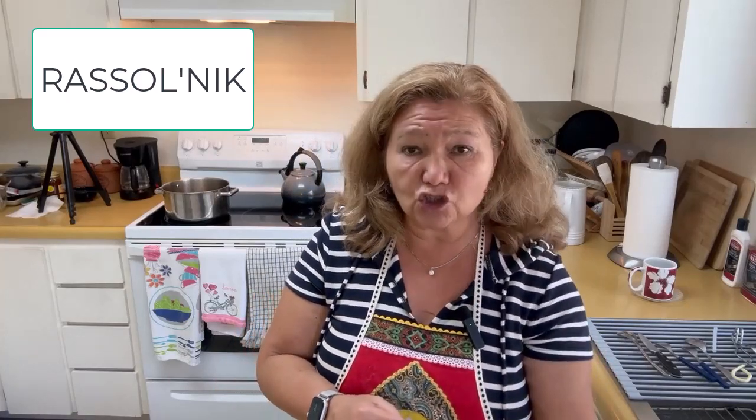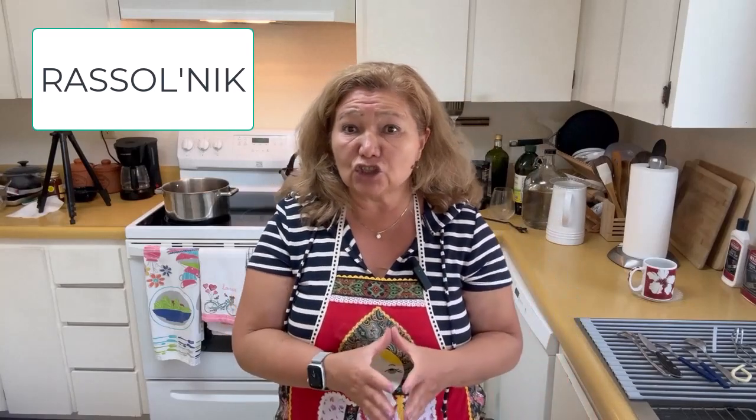I prefer to add tomatoes to all my vegetarian soups because it gives some interesting color. Sometimes soups look really boring, and when you add tomato, it adds an interesting and intriguing color.